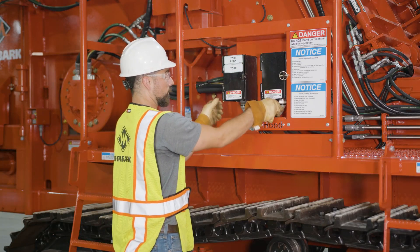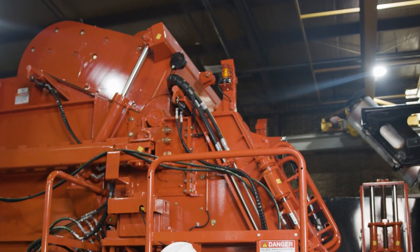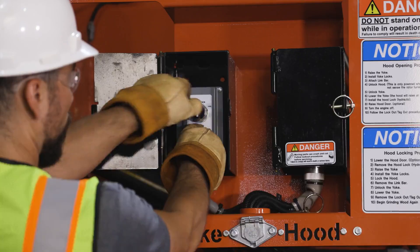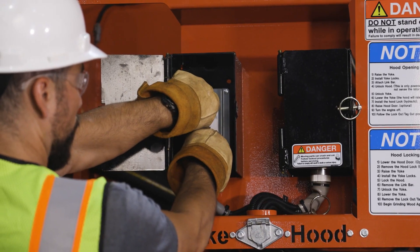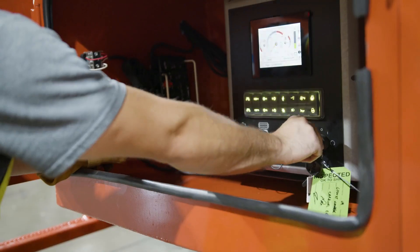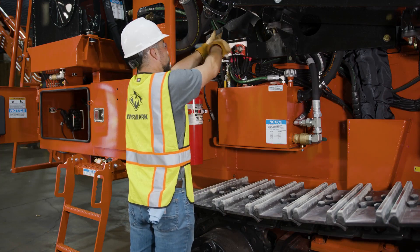Locate the hood and yoke controls and turn the yoke up selector switch clockwise, or to the right, to raise the yoke. Once the yoke is raised, continue to hold the selector switch in the up position while simultaneously turning the yoke lock selector switch clockwise to engage the yoke locks. Then shut down the engine and perform the lockout tagout procedure.